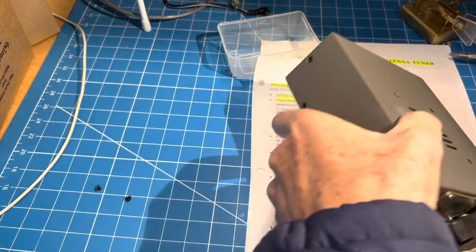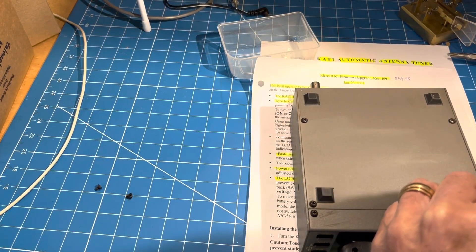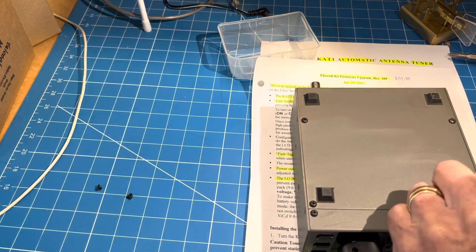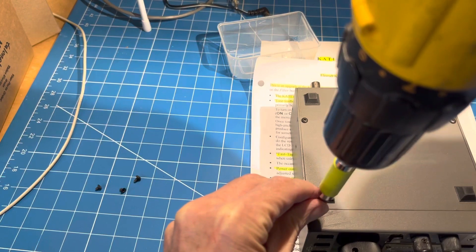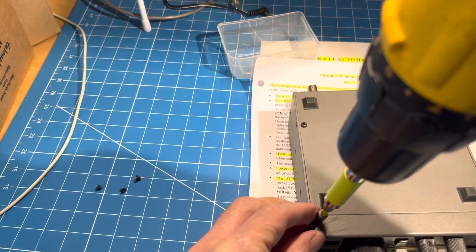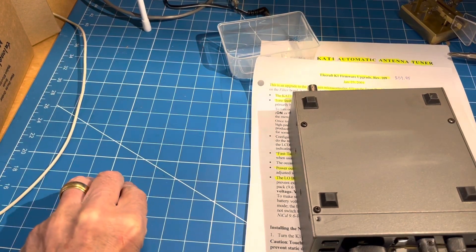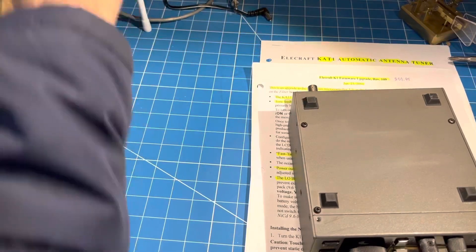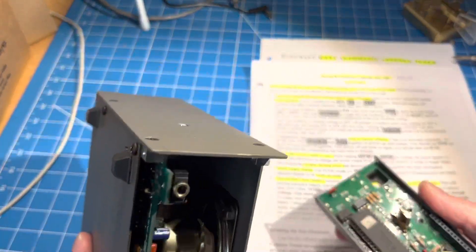There are four screws on the front panel. The front two are countersunk on the top, not countersunk on the bottom. The front panel on the K-81 is a pretty cool design — it's very modular. So you pull out these four screws, put them in the bucket so they don't hit the floor, and we slide this out. That's the front panel.